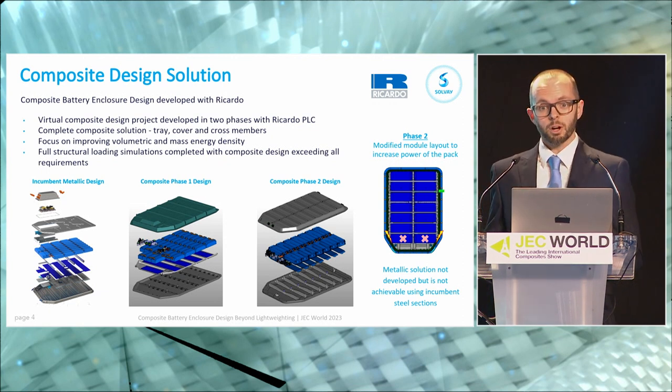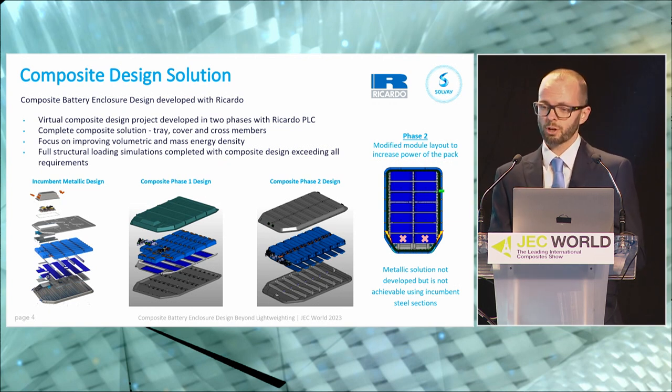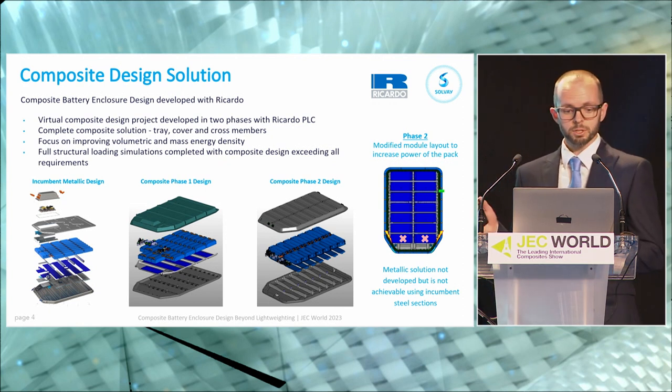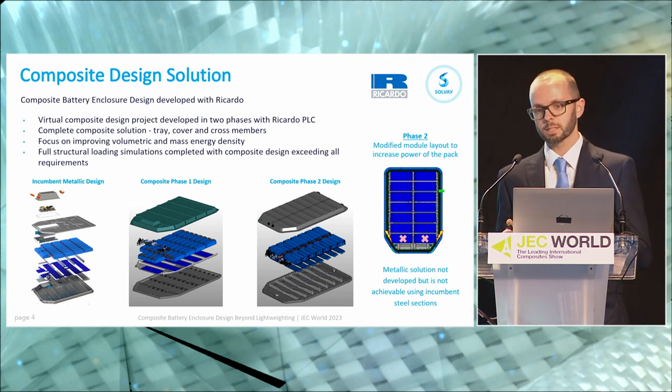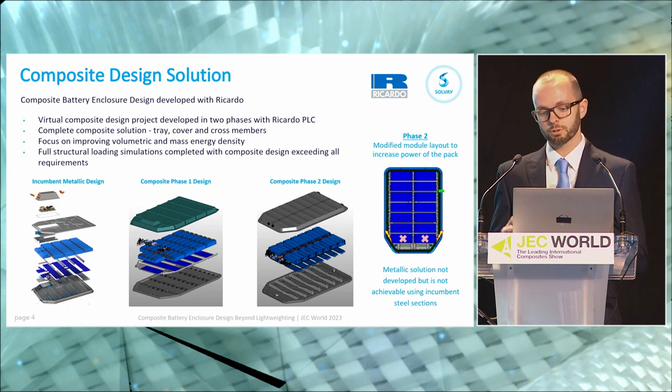This is a complete composite battery enclosure — not just a composite cover with a metallic underlay, but a full composite tray, composite cover, and composite cross members. Our focus really was improving volumetric and mass energy density, or energy density and specific energy density. We've carried out full structural loadings and simulations to ensure that this composite design meets all structural requirements.